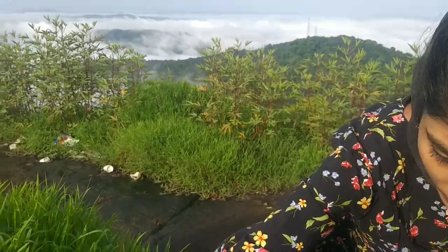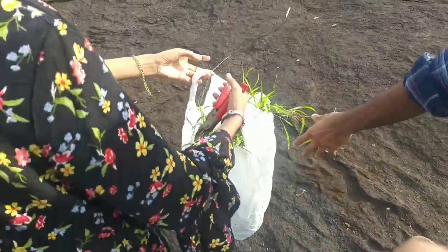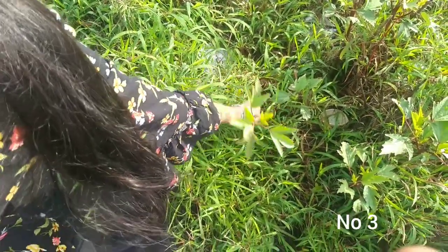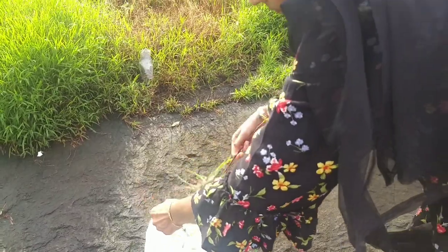There are many varieties of plants, there are many flowers. But we have a lot of plants in this area. They don't have any healthiness, they don't have makeup. Next, we have a plant. This is a raw smell. In the season, we have a cream flower.